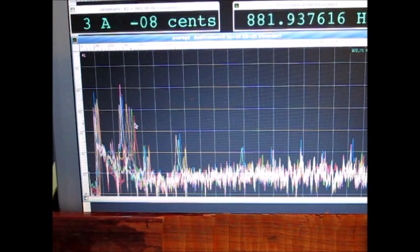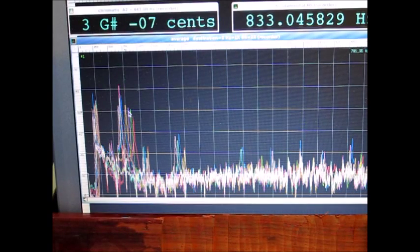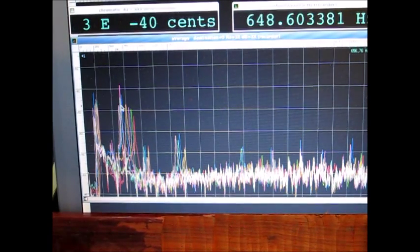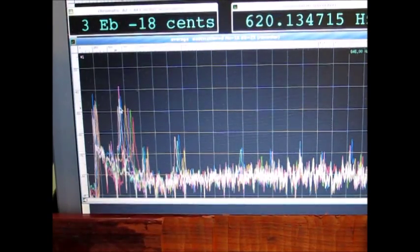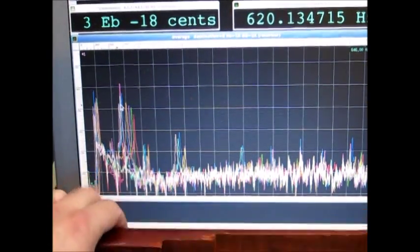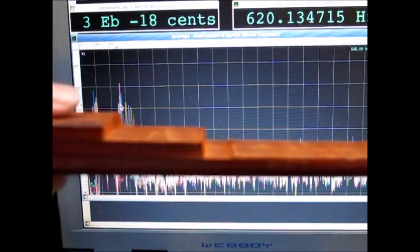Here are the different measurements during the process — the red line shows we started out at 873 Hz, then went down to 833, 794, 669, and so on until after about 10 iterations we're down at 620 Hz, just a fraction too low. You can see the very small step in the last groove here.